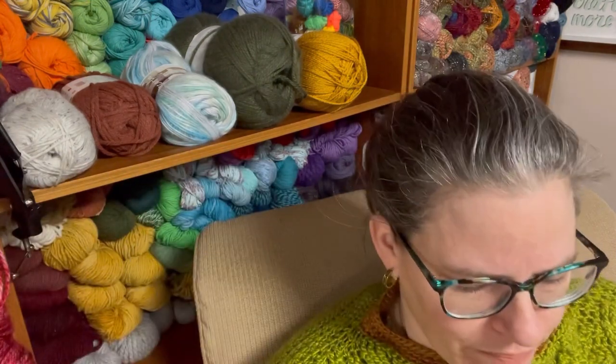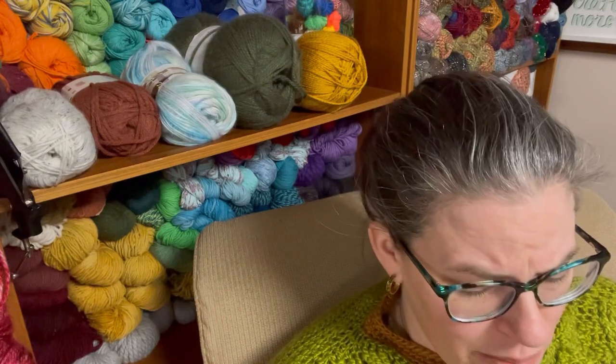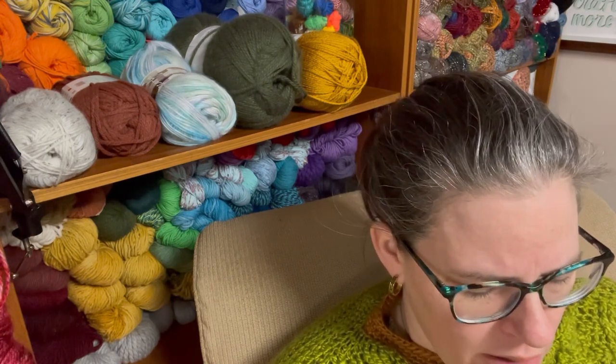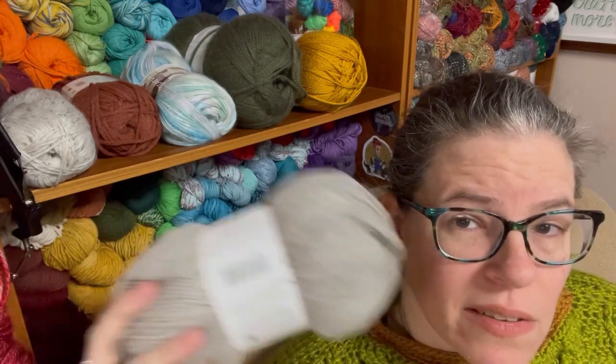I don't like that you have to dry it flat, which seems odd to me. That's definitely a mark against it. But let's see how this works up on the table — see you guys in a minute.